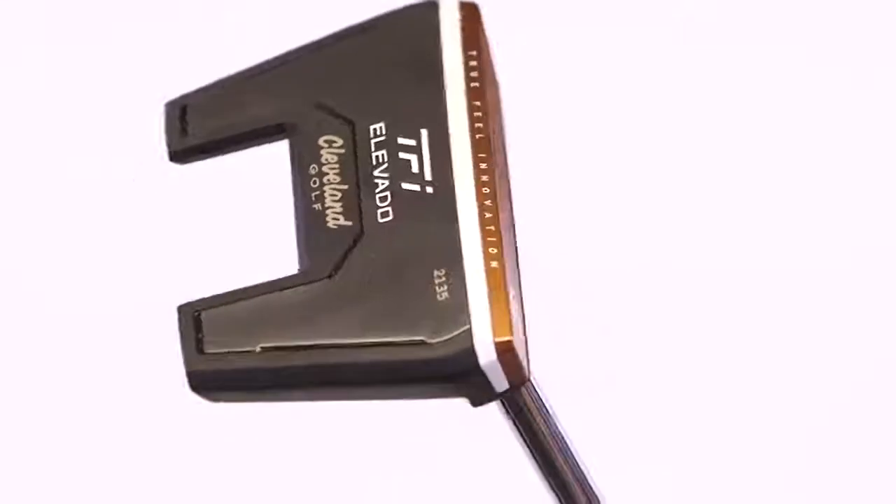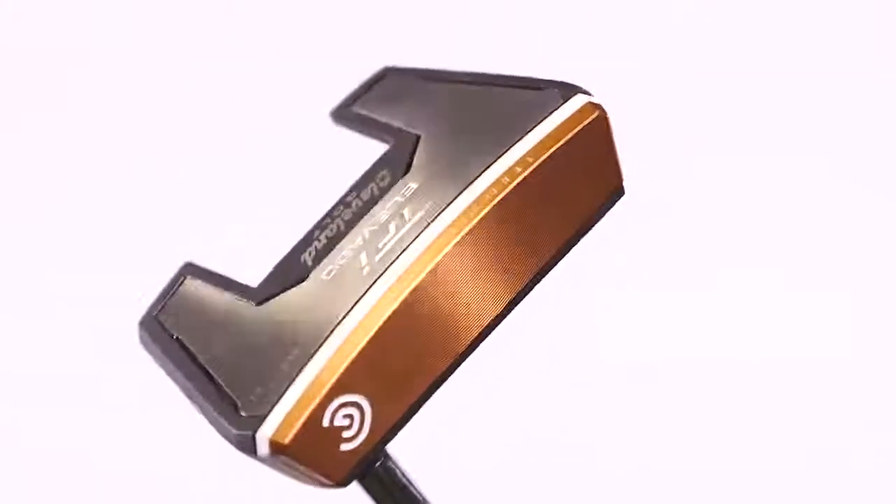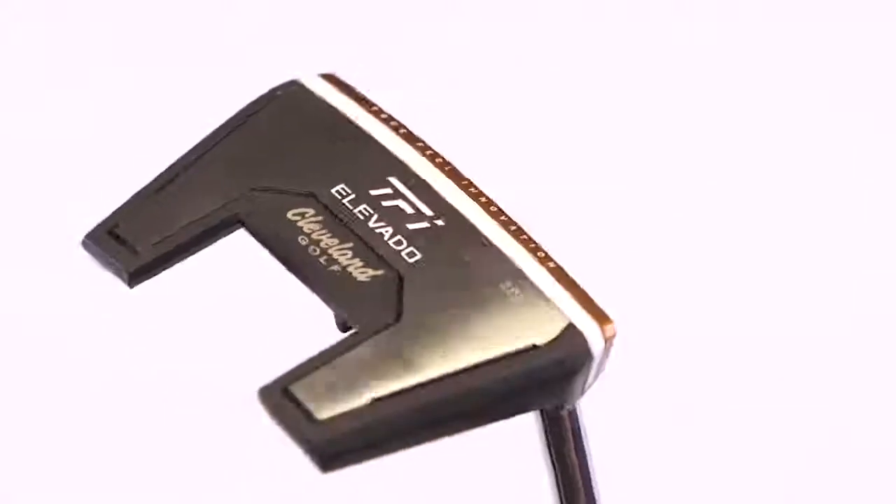Just before we do that we'll have a look at the hitting area. It's a milled aluminium face but behind that face we have this polymer which is the white colour, and that's very distinctive and very visible from when you pick up the putter and have a look at it.